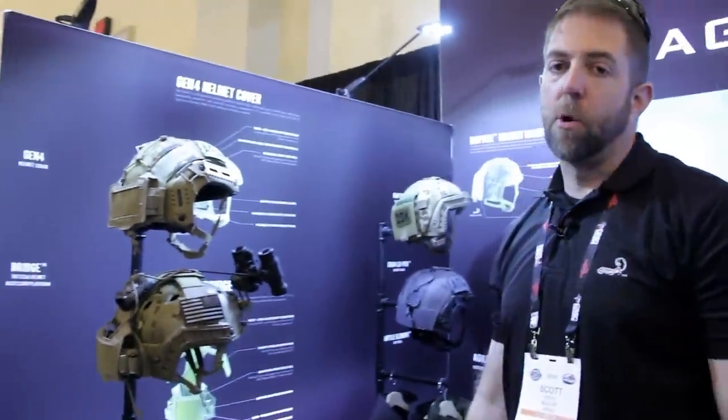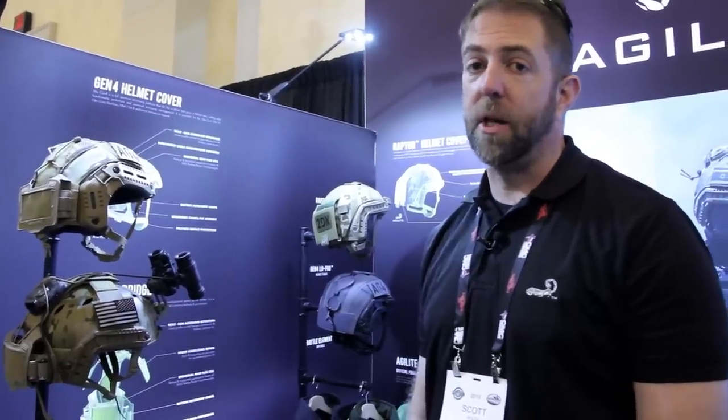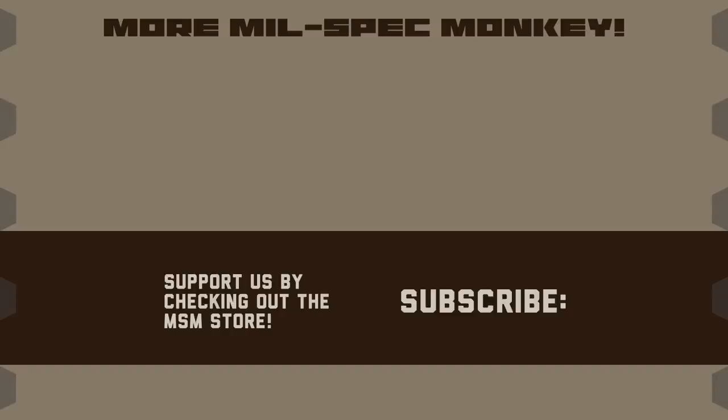Those are some of our more popular sellers here at Agilite. If you'd like, please stop by and see us for a few more hours at booth 20659, or check us out on the web at www.agilitegear.com. Thanks! If you liked this video and want to support us, please check out the Milspec Monkey store — although known for morale patches, we also specialize in a good selection of DIY hardware and tactical accessories.